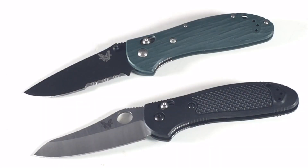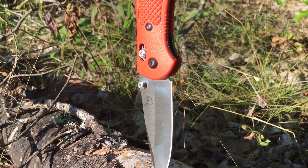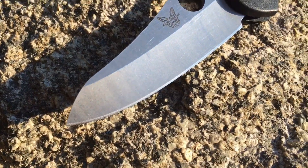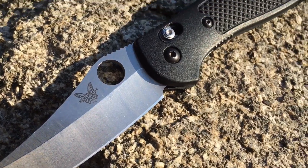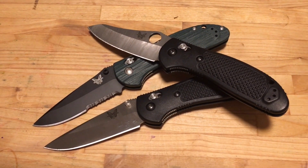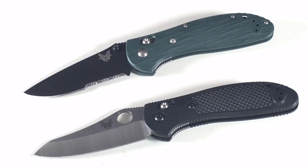Hey, what's up everyone? Tim here from Everyday Tactical Vids. Today we're looking at these two knives — these are Benchmade Griptilians, and I want to talk to you in this video about why the Griptilian remains my favorite everyday carry knife. If you follow knife news, you may know they just did a series on the top 25 indispensable pocket knives, and the Griptilian came in at number three. For me, this is number one, and in this video I'm going to share why that's the case.